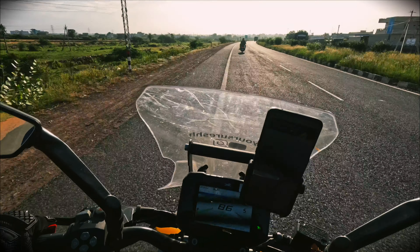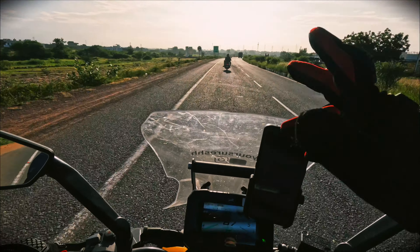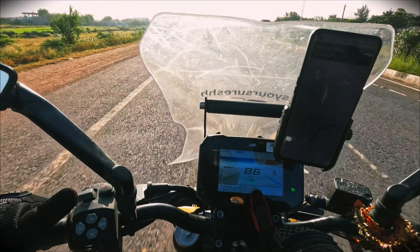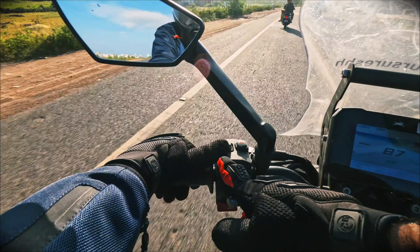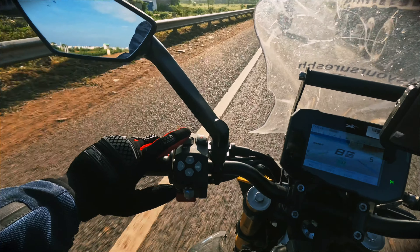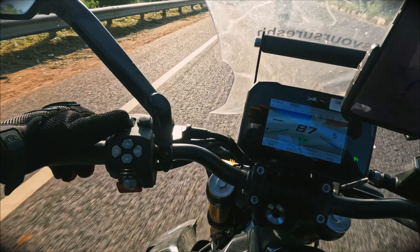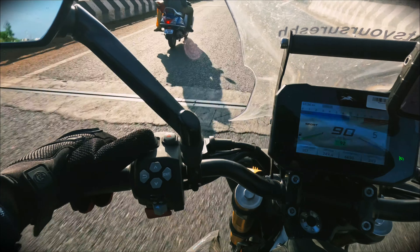I am at 80-85 km/h. I have the camera on the display. It is set at 82. I am here and I am not moving from 82. Look at my hands — I am not moving the throttle, staying steady at 80-82.